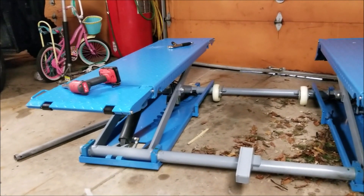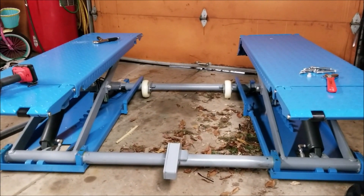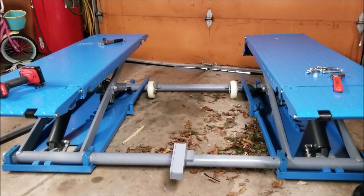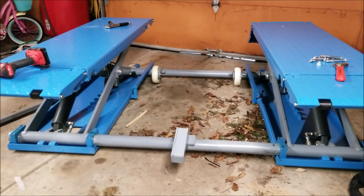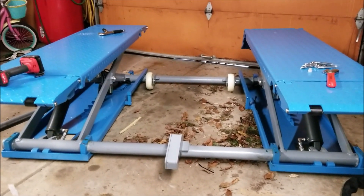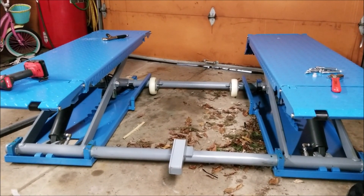The instructions say to make it go up and down at least three times before you put a vehicle on it. I'm going to do it probably four or five more times. And then I'm going to use the wheel kit to move it to where I want it before I pull the vehicle on it. So far it was super simple setup. If I would have read the instructions, it probably wouldn't have been a struggle in the first place. I'm going to move it and we'll go from there.